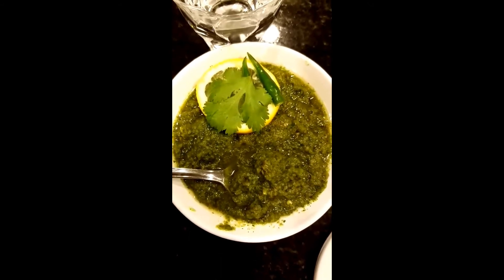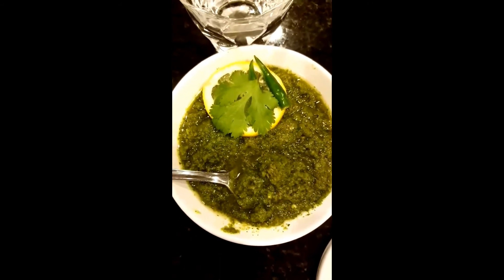Feel green and clean. Yummy for the tummy from Moni's kitchen. Enjoy!